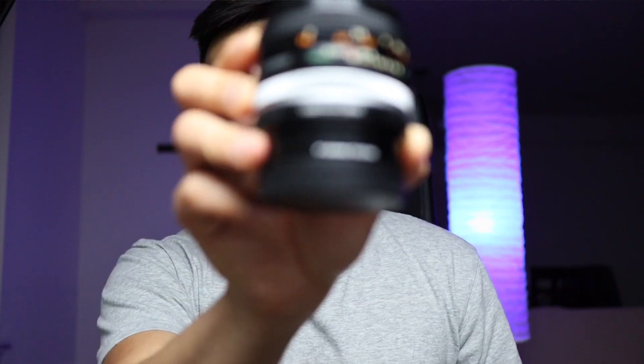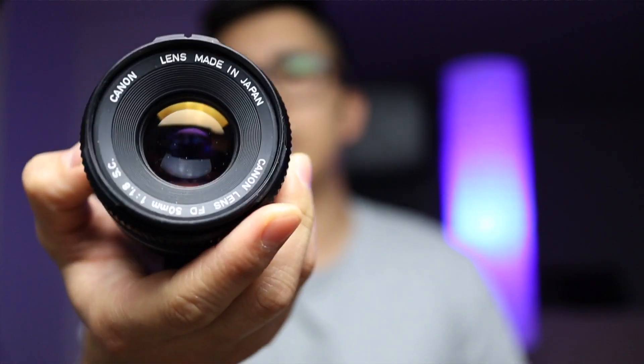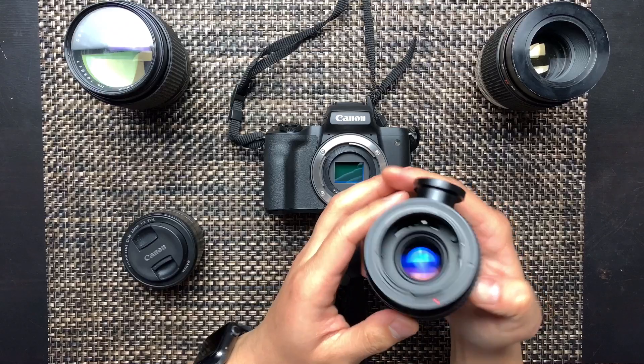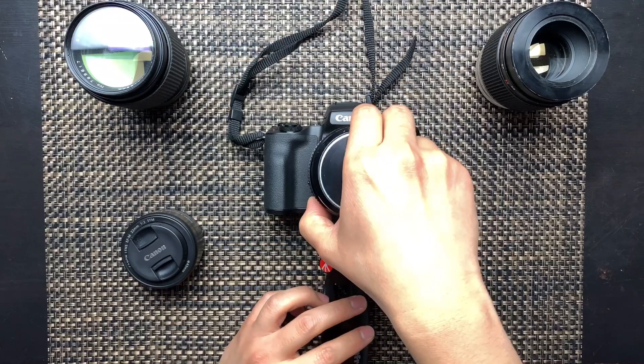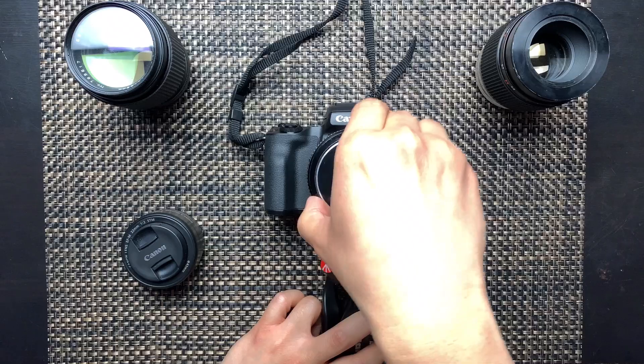These are all manual lenses that I can use with my mirrorless camera because I bought a $13 adapter that I'll link below. I bought it from Amazon — it's called FOTASI, I think. But anyways, it just attaches onto the back of the lens and I can use my lens cap set from my kit lens to cover the back.